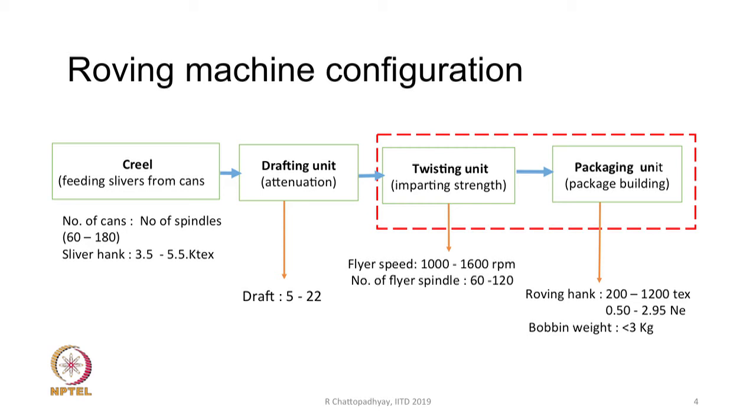Now we will discuss roving machine configuration. Looking at the machine, we see it consists of four parts: the first part is a creel, the second part is a drafting unit, the third part is a twisting unit, and the fourth part is the packaging unit. The entire machine can be thought of as having these four different units: a creel, a drafting unit, a twisting unit, and a packaging unit.